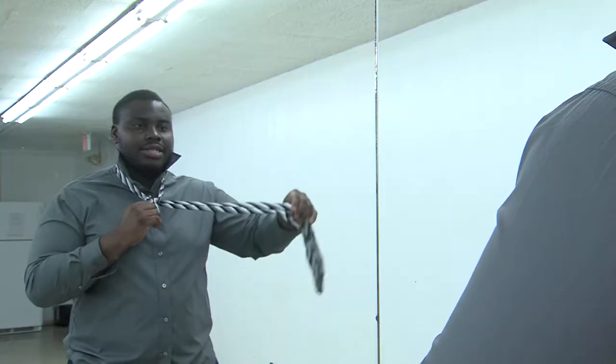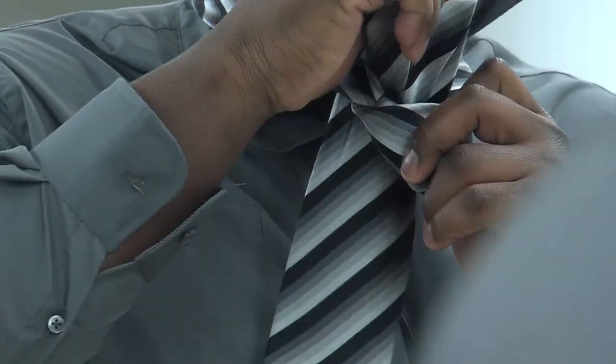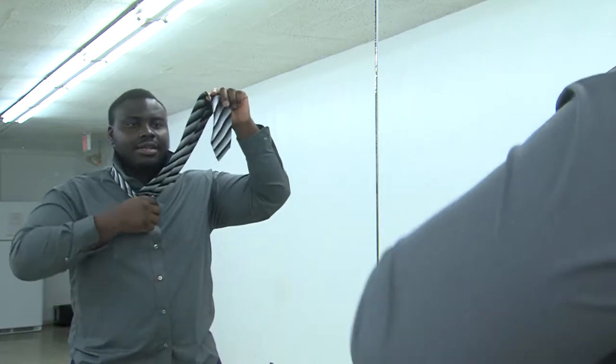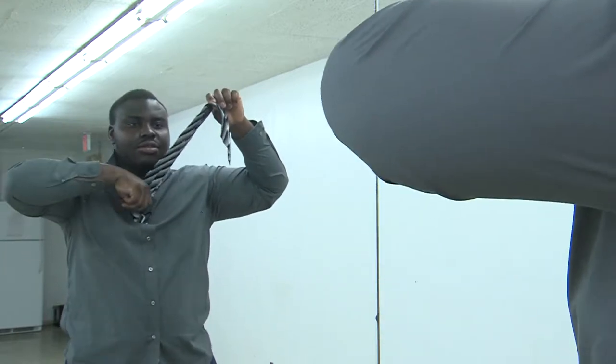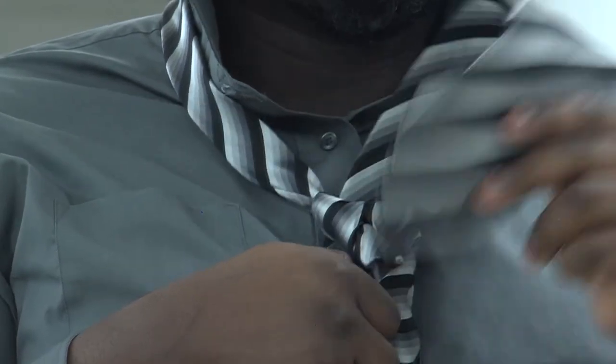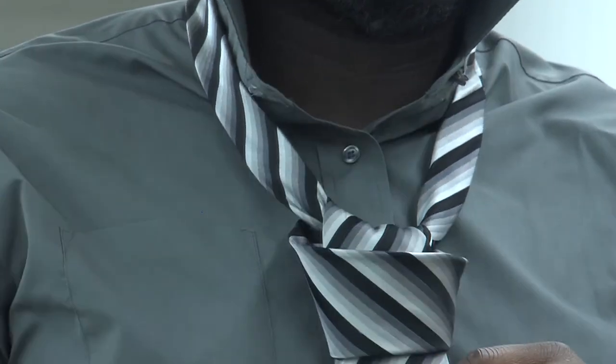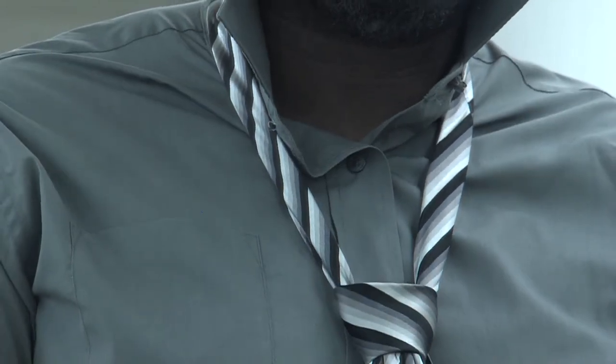Once you do that, you take the big side again around the front. And you take it back behind and take it into the loop. Then you take the big side and loosen up the loop you made and put it inside it. Put it inside and just adjust.